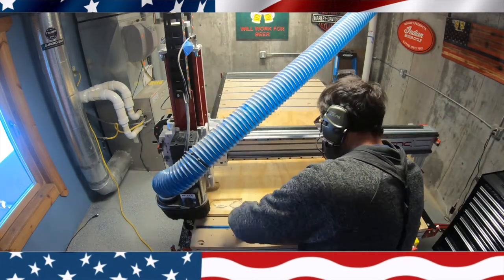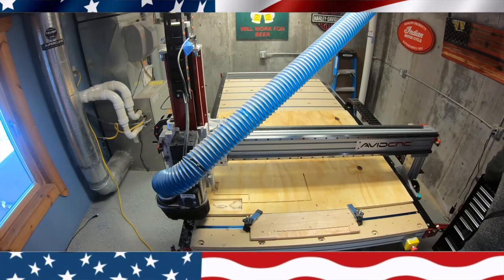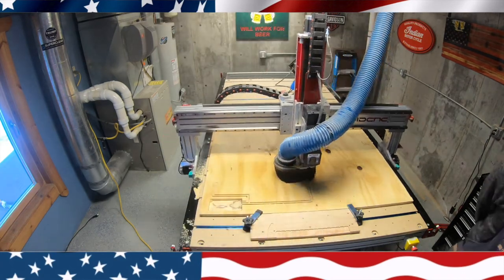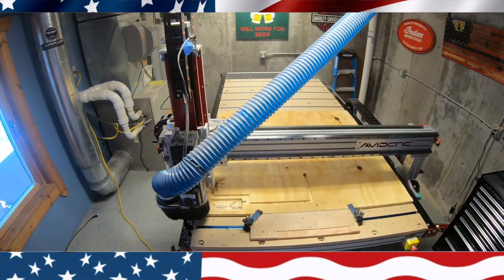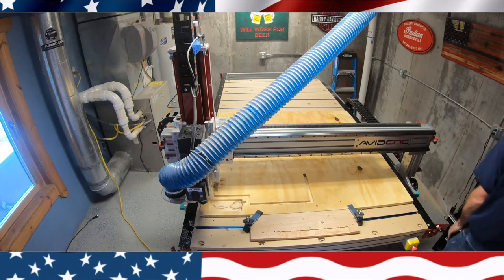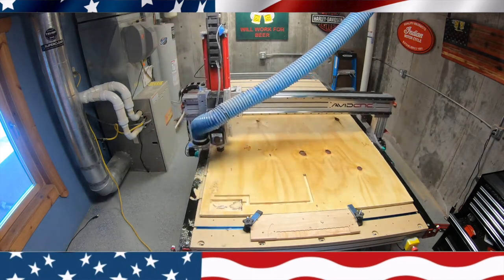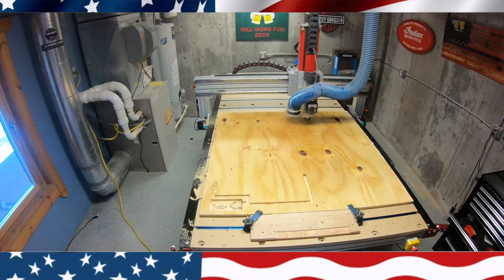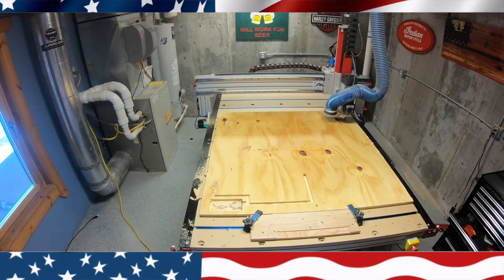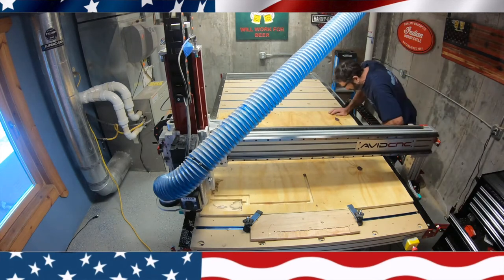Next I cut the slot for the wires to track into, running a few passes to make a wide enough channel. Once all the electronics routing is done, I change the bit to a keyhole slot bit and change the program to cut the keyhole slot for hanging it on the wall. You can see it goes in and cuts that T-slot nice and easy — it's a great way to hang it without any hardware.